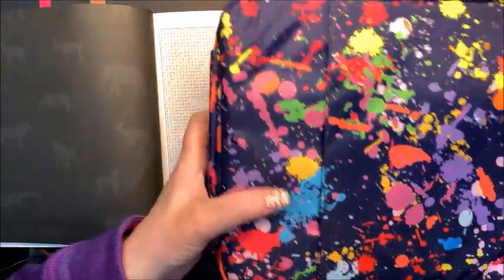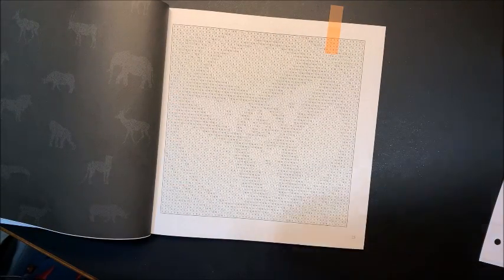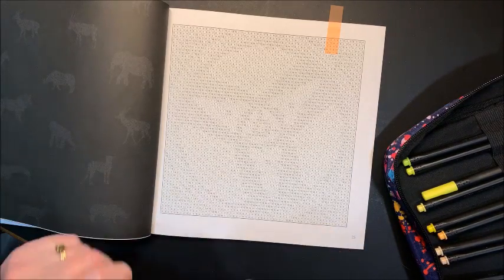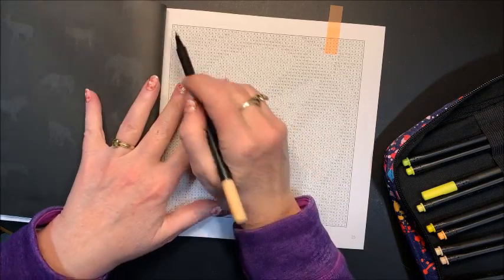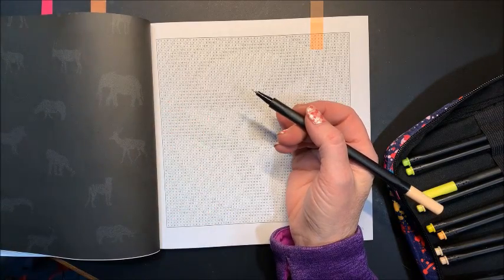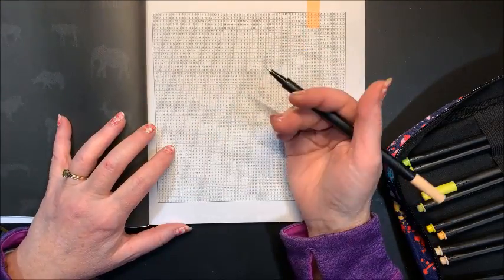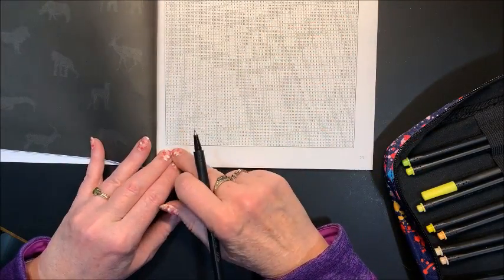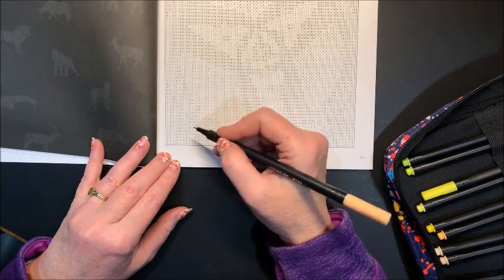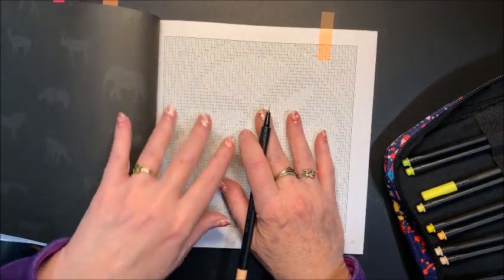We're going to start out with number ones — that's typically what I do. For number one I use 135, which is Cantaloupe. For the lighter colors I just start up at the top. Once I start getting to the darker colors, I typically like to start at the bottom and work my way up. It just seems like my X's come out better by working upwards rather than down.